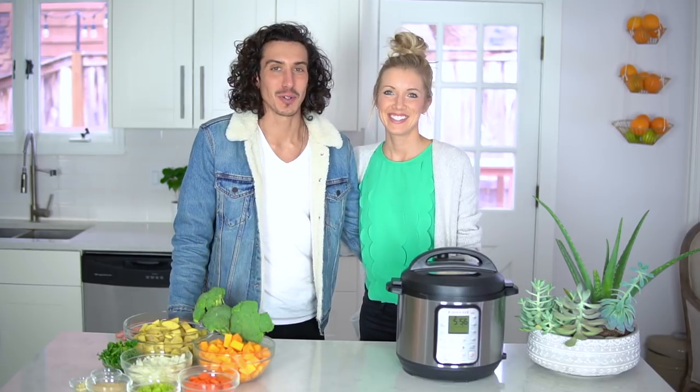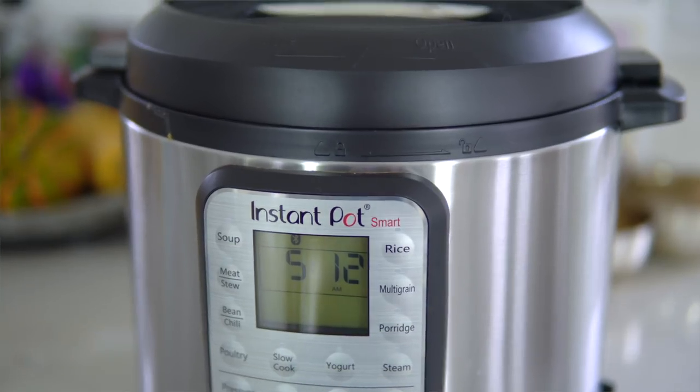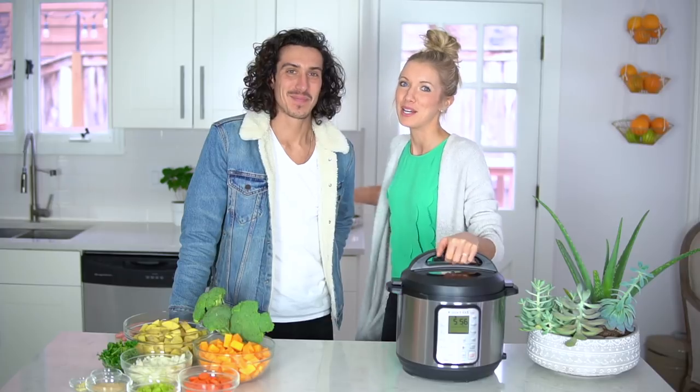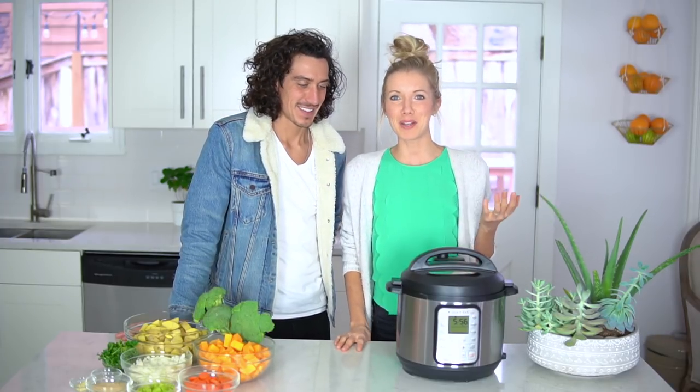Hey guys, Aaron and Dusty here. Welcome back to Eat Move Rest and today we've got a brand new recipe for you. We're going to be featuring the Instant Pot. This is not a paid promotion but I did just get this for my birthday, and the recipe we're going to share with you guys is one that we've been eating on repeat in this cold weather.